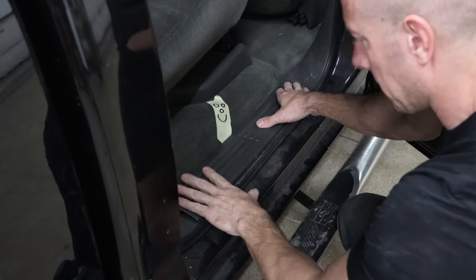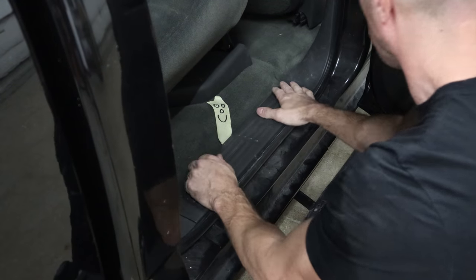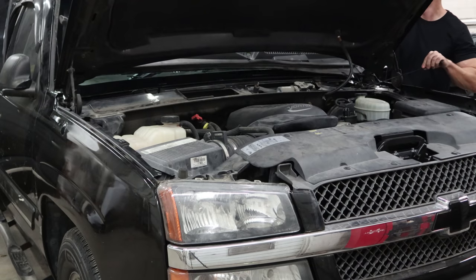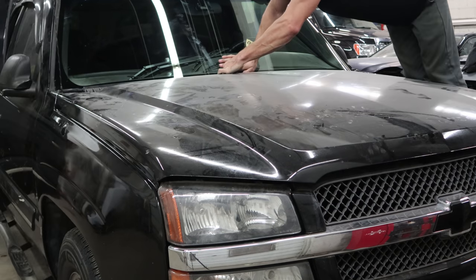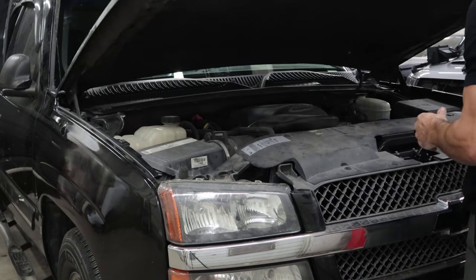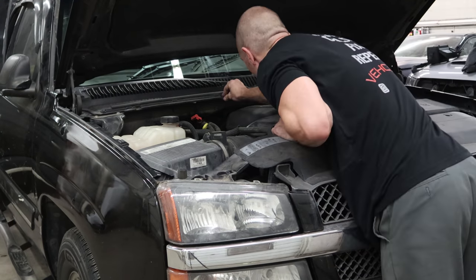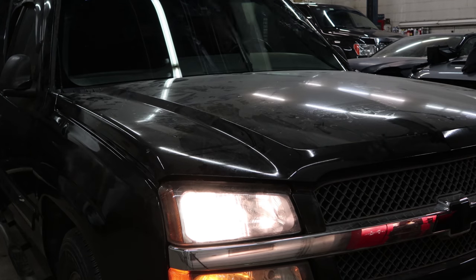We're going to put our windshield in so we can put our cowl screen back on and our wipers. Put the little covers on the corners — they just snap in, along with the little clips that hold it on. Bolt our wipers down and check to make sure they all work.